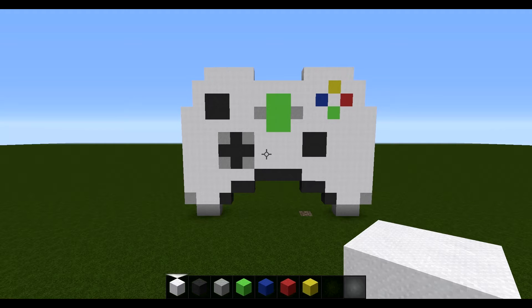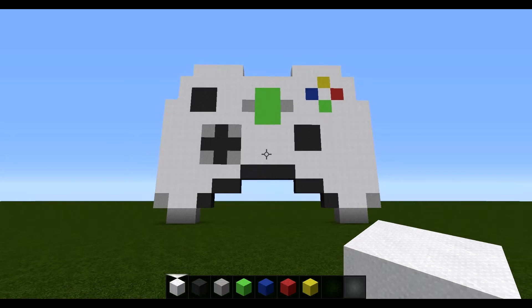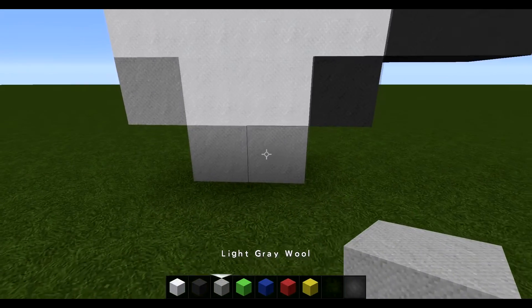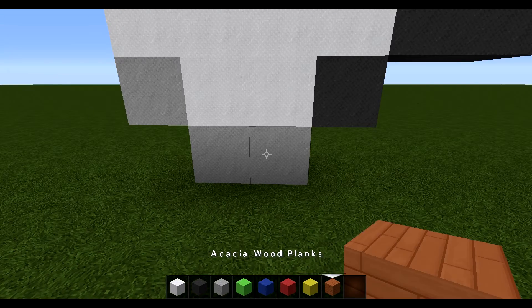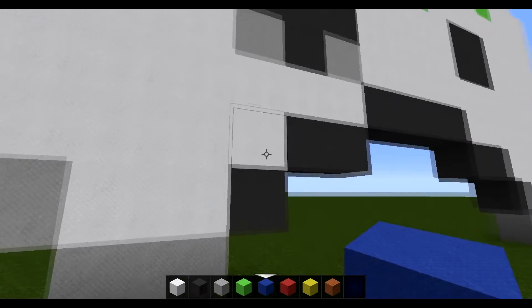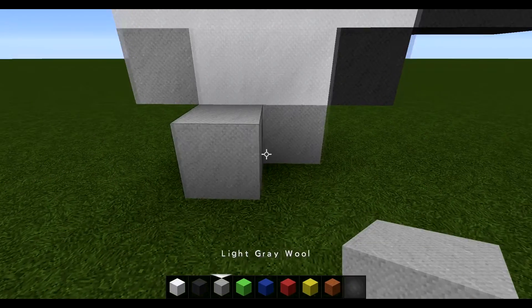If you guys want to pause the video here to get your materials, please do feel free to do so, and then we will just get on with the video. So guys, what we are going to do first is start off by pulling out our light grey wool and a spacer block. Just use some random block like acacia wood - anything you want. As always, it doesn't matter which block you use for this because you'll be smashing it out. Then you are going to start by placing two light grey wool.